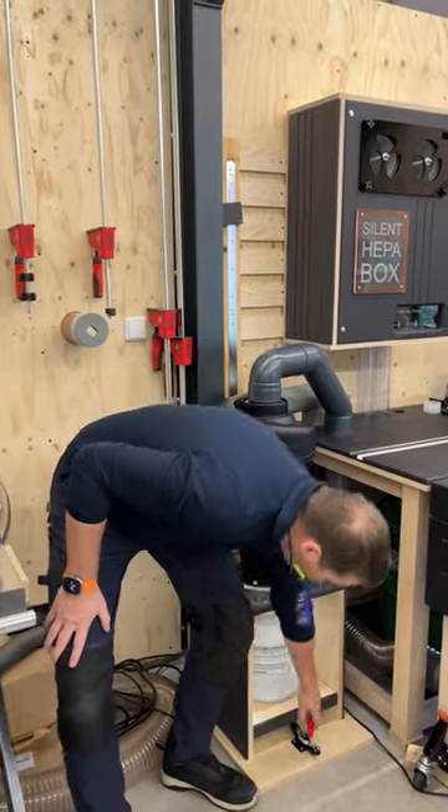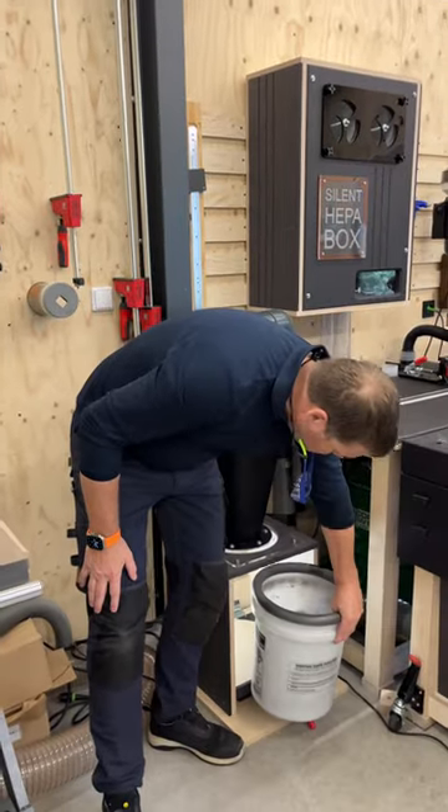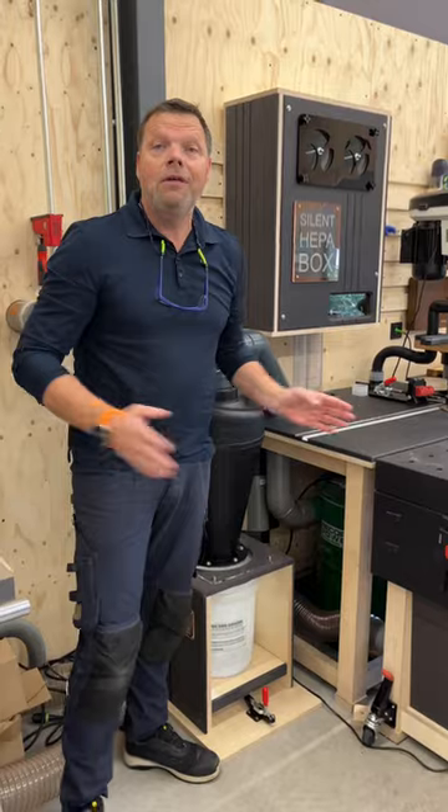But the very exciting point is that it's very easy to empty the bucket. And because it is so easy, it can be small. Very easy to build.